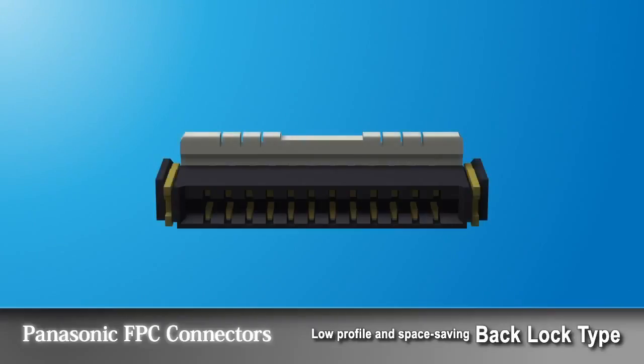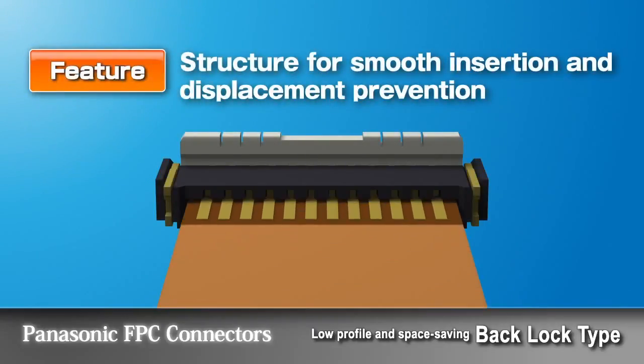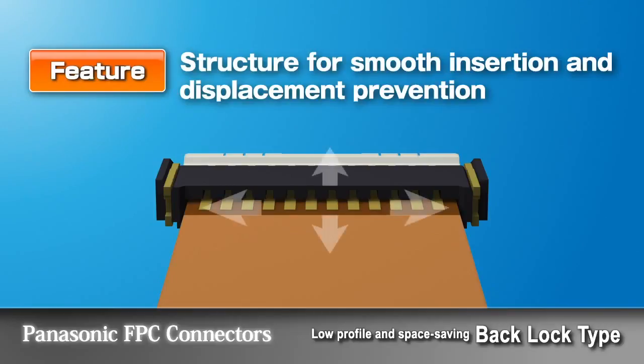The four walls surrounding the FPC inlet prevent displacement of the FPC, allowing smooth FPC insertion.